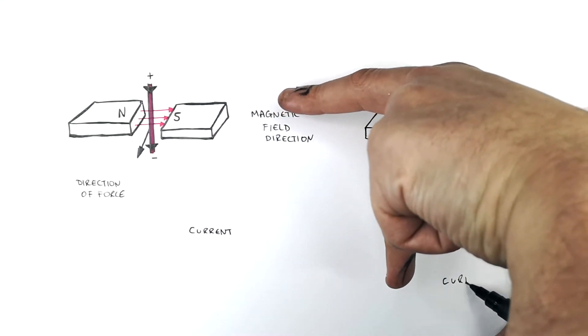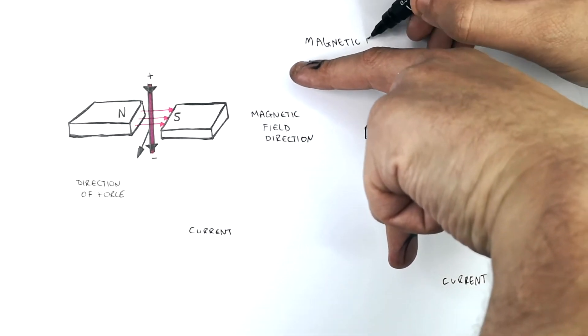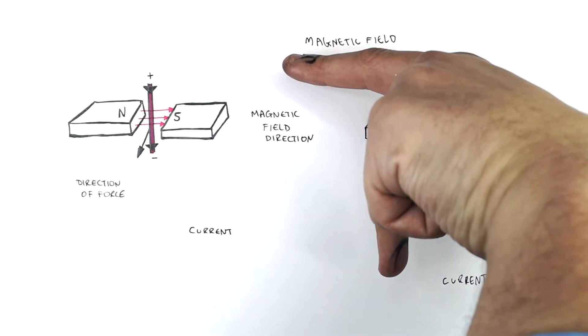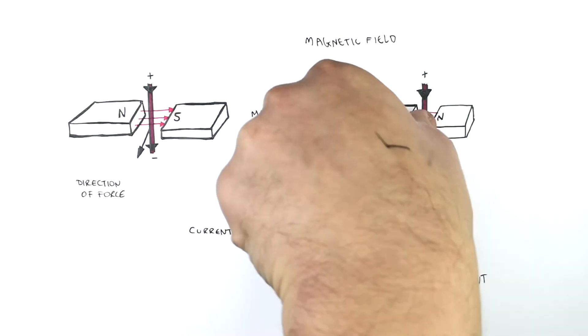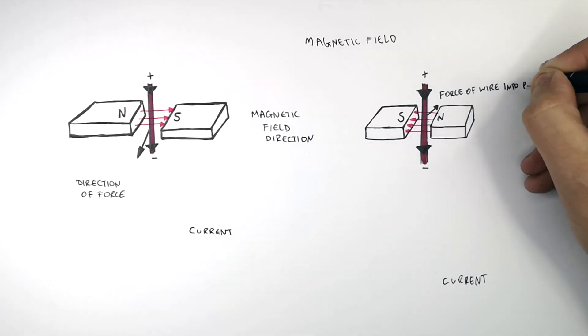Your second finger is the current. Your first finger is the magnetic field direction, and your thumb shows the direction of the force acting on the wire, which is going into the page — at a right angle to both the magnetic field lines and the current.